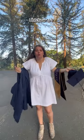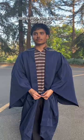How to wear your regalia pieces. First, take your commencement gown and put it on. Make sure you zip it all the way up and fasten the button at the top.